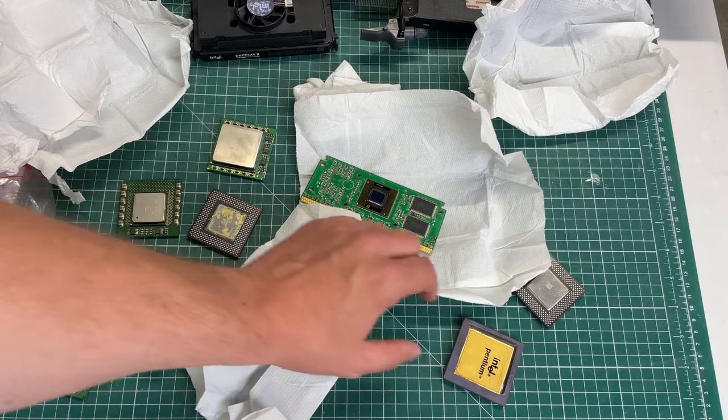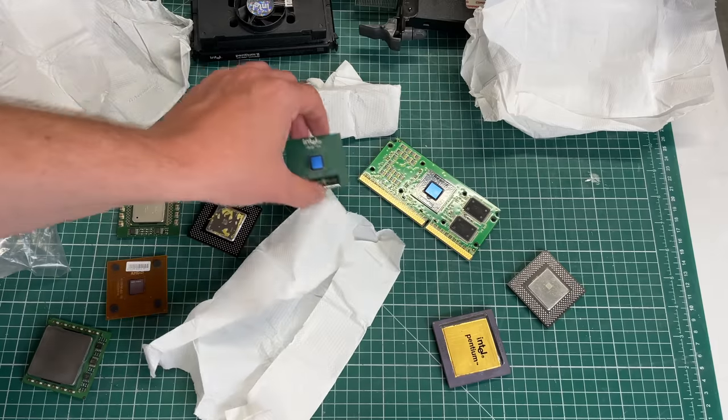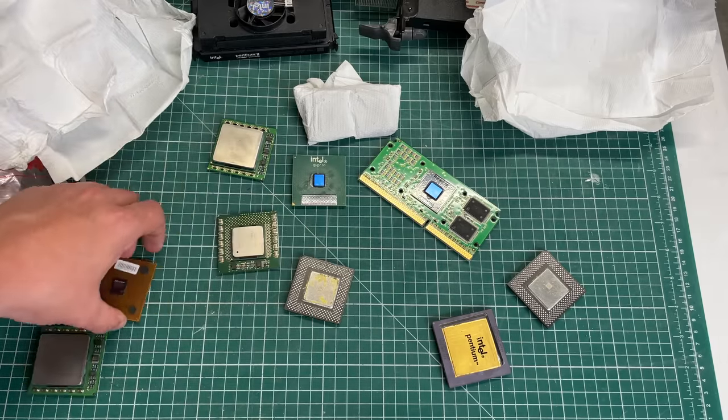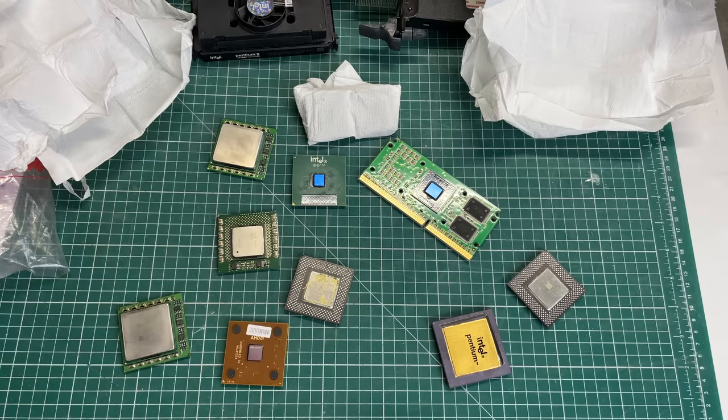All in all not a bad collection of both modern and older CPUs. I especially like the Pentium 60 — that should be fun to explore. Again, thank you to Chris for donating all of these nice goodies. I'm sure I'll be able to put them to some use in the near future.